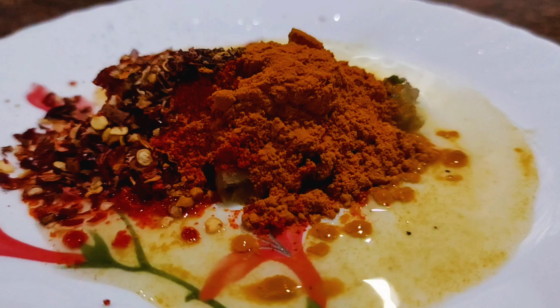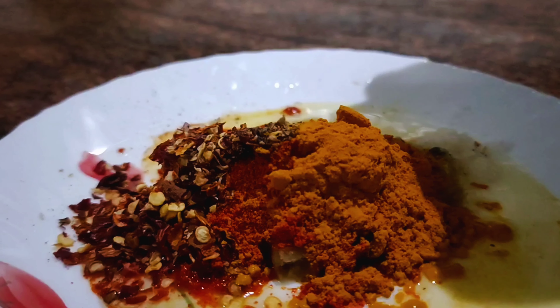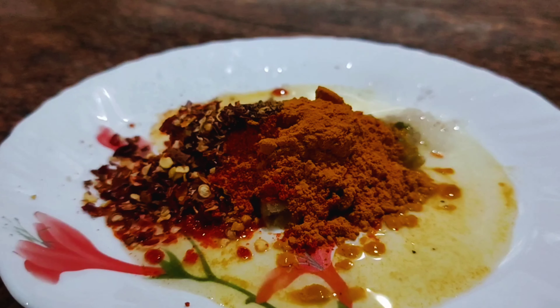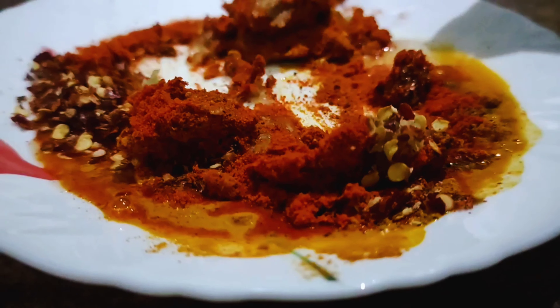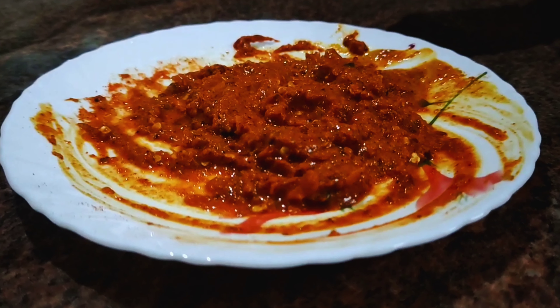I will mix it in a few minutes. Let's get into this meal!